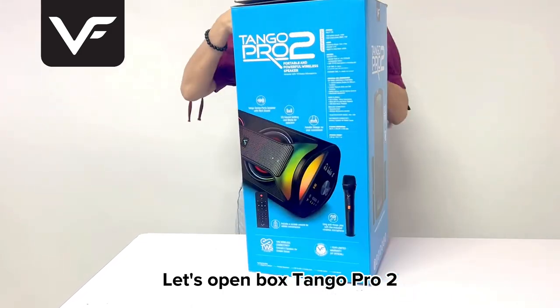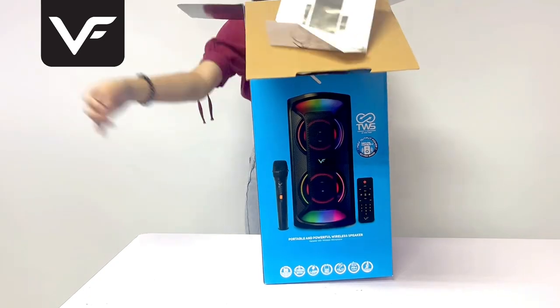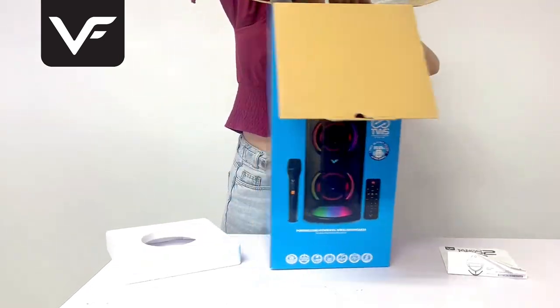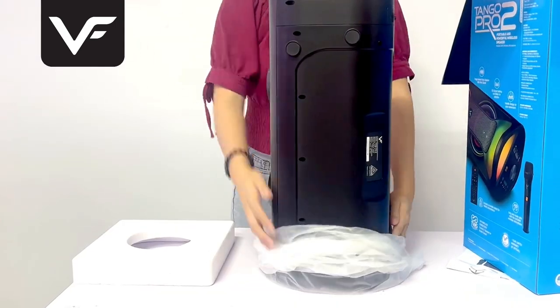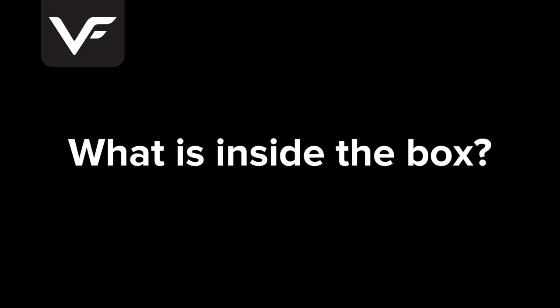Let's open the Tango Pro 2. What is inside the box?